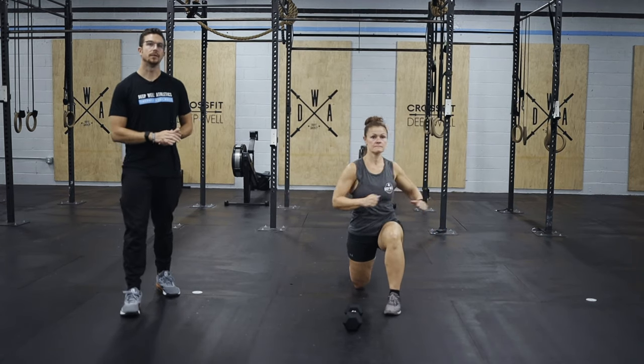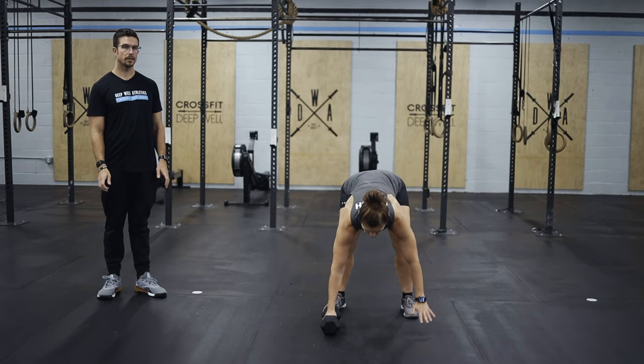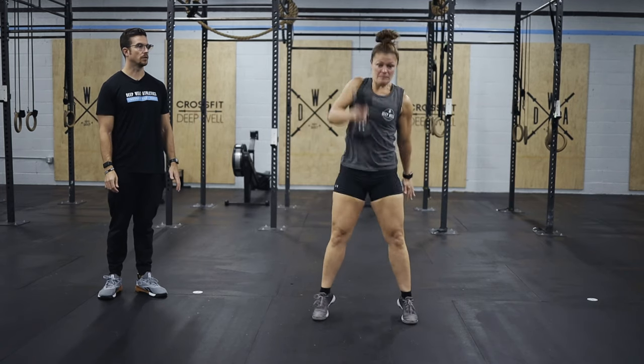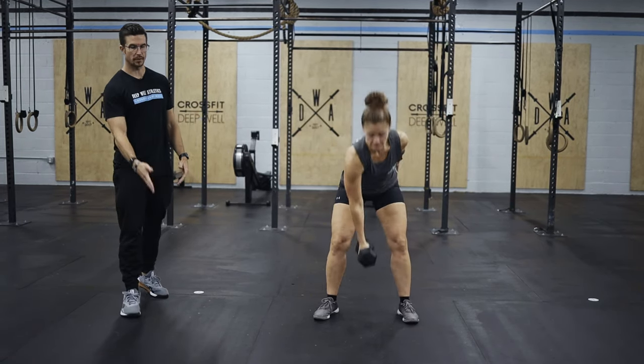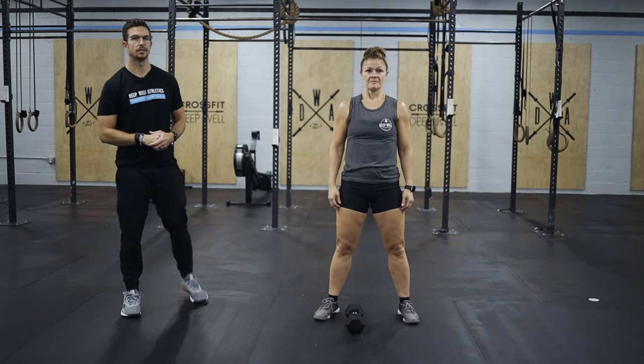Lastly will be 10 up-down devil's press. We're just going to hold on to that dumbbell, kick back into the plank position, bring those feet in, and then take that dumbbell overhead for the devil's press. So bring it between the legs, pop the hips, keep the elbow in tight, and then straight overhead.